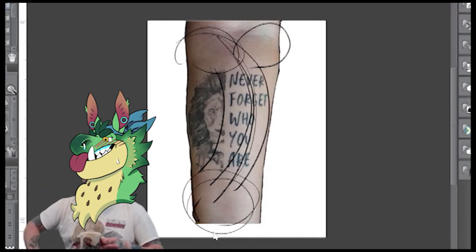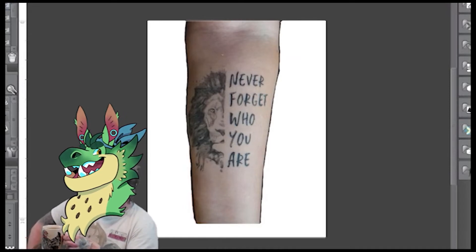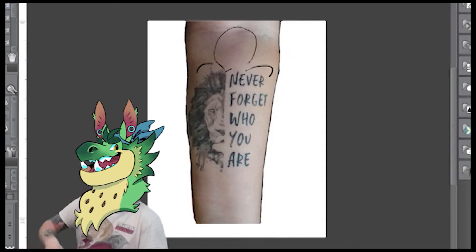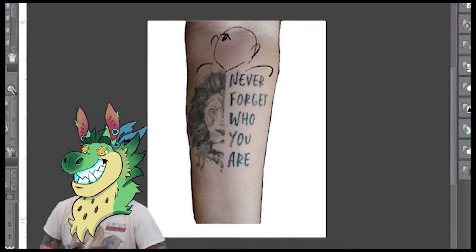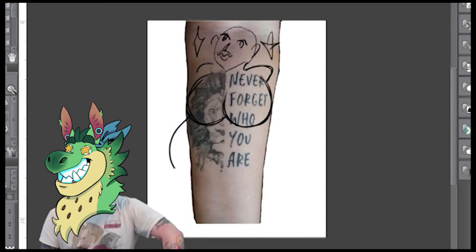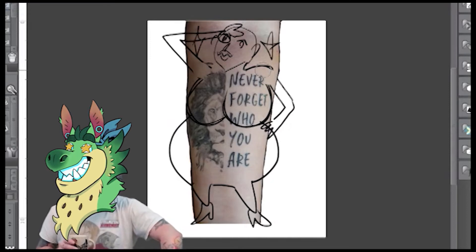If I was actually gonna cover this up, how about this? We'll go with an anime girl. Everyone likes anime girls, right? Women, children, pet dog. We can cut the letters up with some big ol' boobies. Anime girl needs big ol' hips — can't forget about the hips. We can give her some nice shoes. Anime girls like nice shoes.